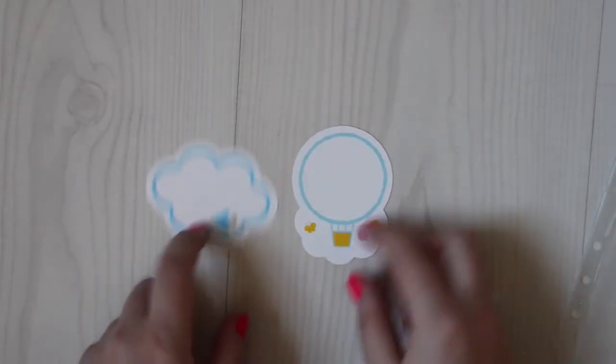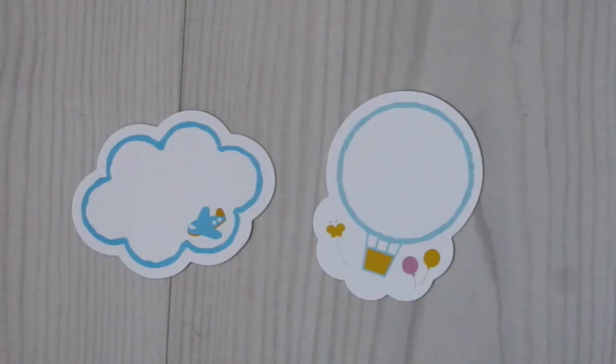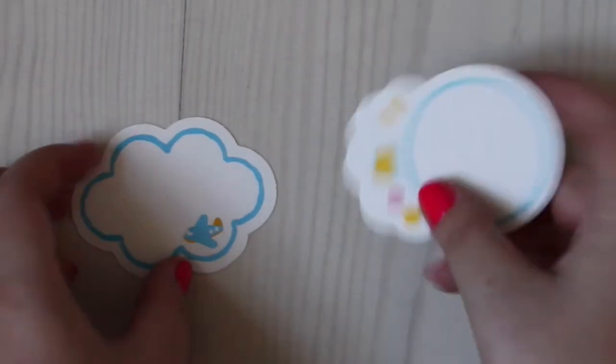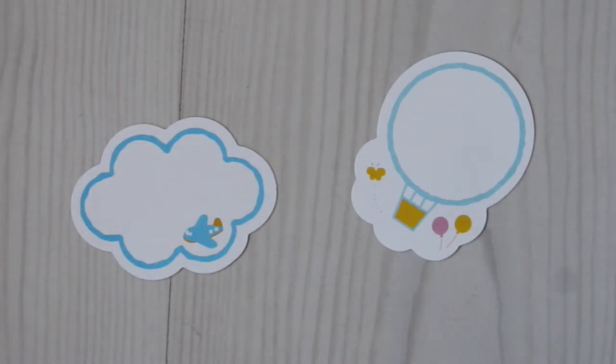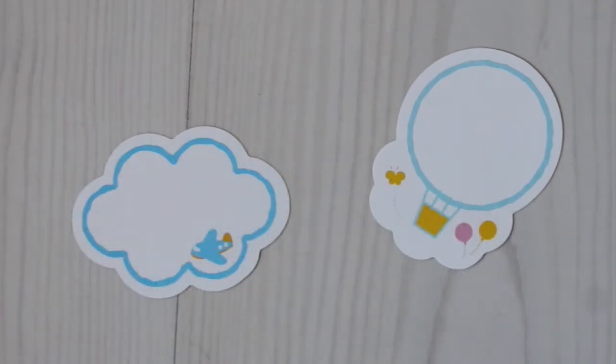There are also some notepads — individual pieces of note paper, like a sticky note without it being sticky. It's so cute: a hot air balloon with balloons, a butterfly, and then a cloud with a small airplane.